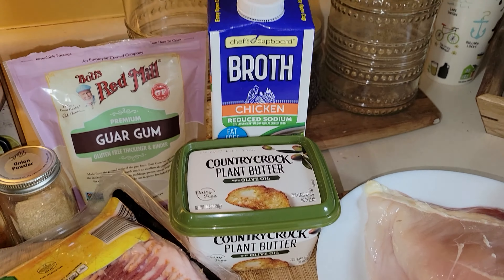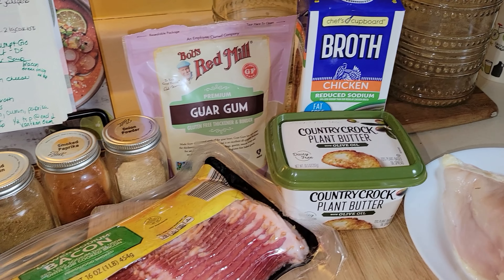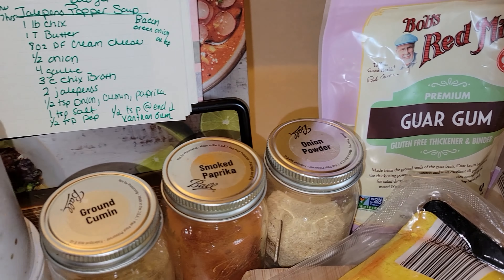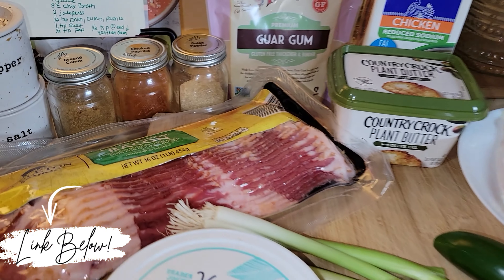The first soup I'm making is a jalapeno popper soup. This is new to me and it was delicious, and I had leftovers for days. Soup is one thing I do not mind leftovers of — it's always better the next day in my opinion. The full recipe will be in my description box below.